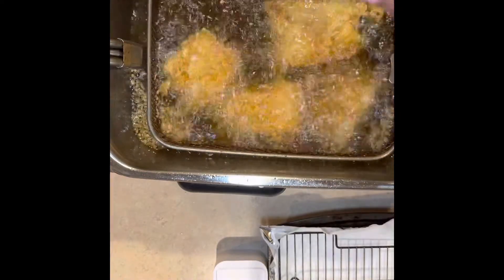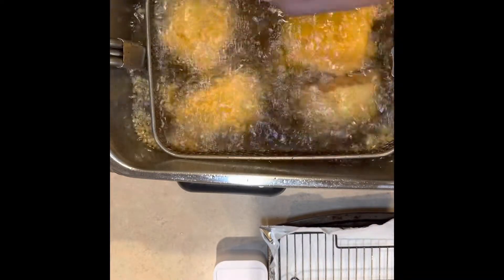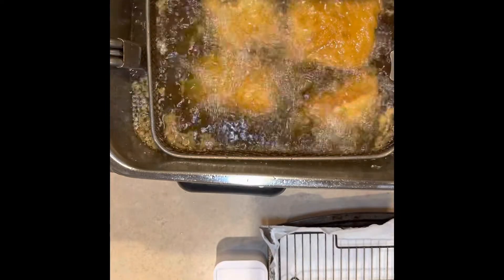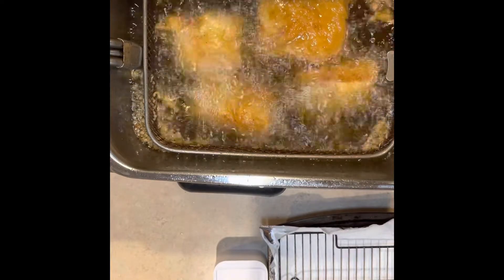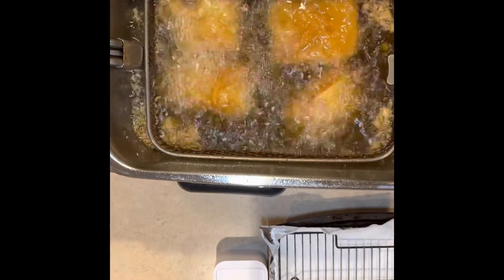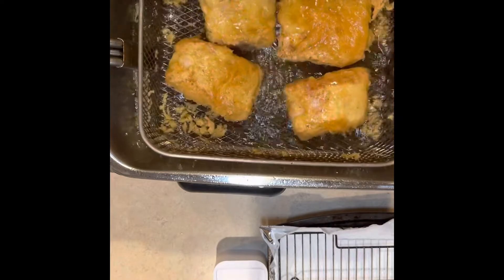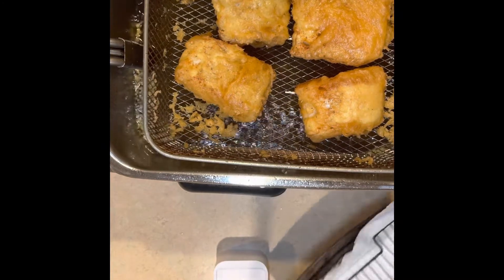I didn't set a timer, but fish doesn't take long to cook — maybe three to five minutes, or about four minutes on each side. Just eyeball it. You see how it's golden brown? That's how I know it's about time to take it out of the grease. I like to fry my fish hard because I want my batter to be crispy. I don't like thick batter where you just taste thick breading — I like my breading nice, thin, and crispy. That's based on how thick you make your wet batter.